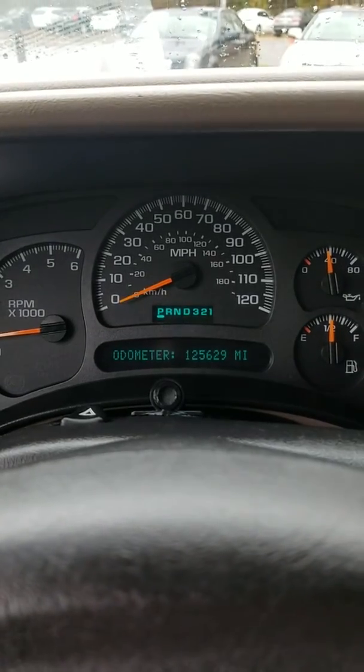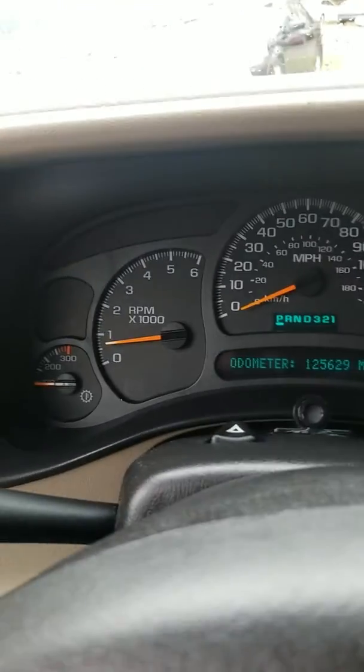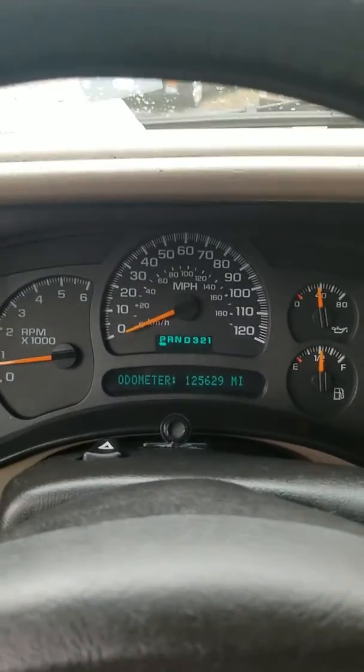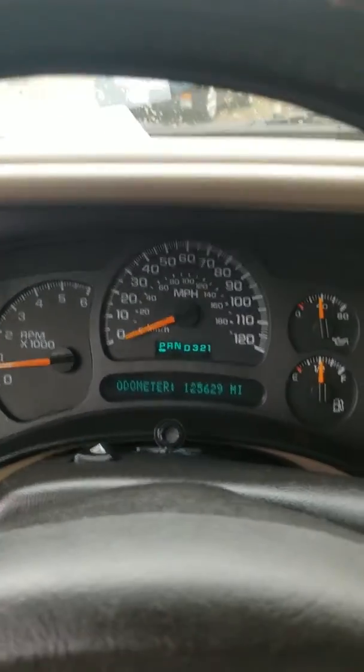There's your odometer — 125,629. There's no lights on the dash. The only thing I noticed is when I turned the car on it said 'change oil soon.' This is an as-is car, so that's not something we're going to be doing, but it doesn't seem major at all.